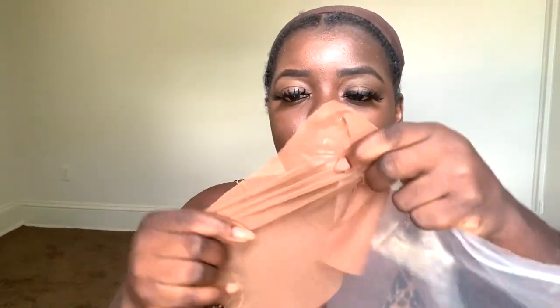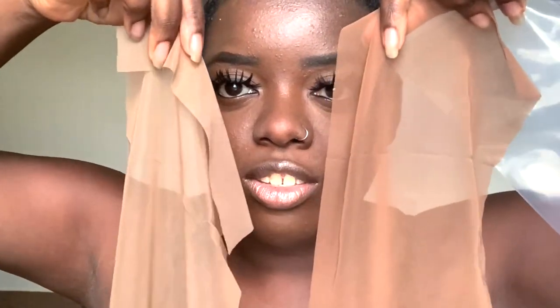Here is the mocha color — this color is more so for deeper skin tones. It's definitely very dark and the same type of stretchy fabric. I feel like the cappuccino color would actually work better for my scalp — it won't look too orange. These are the two choices and you can clearly see the difference between cappuccino and mocha.